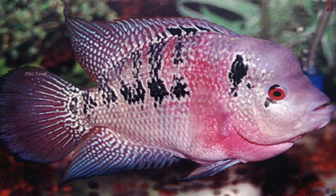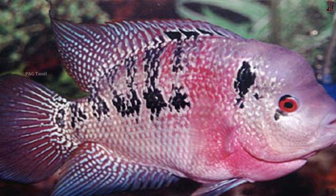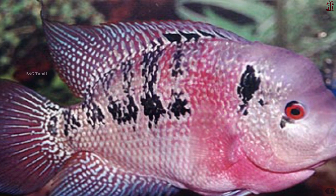Here is an interesting fact: this fish is male. You can also identify the female. This is how you distinguish a male fish.